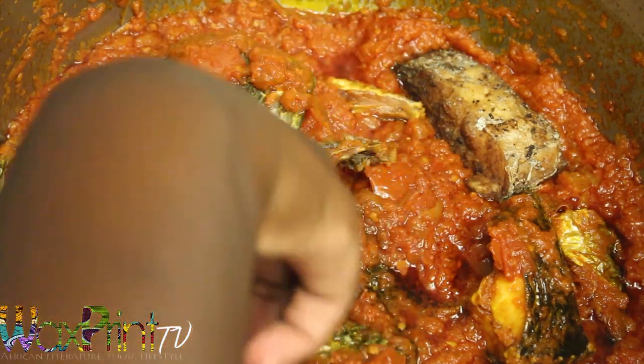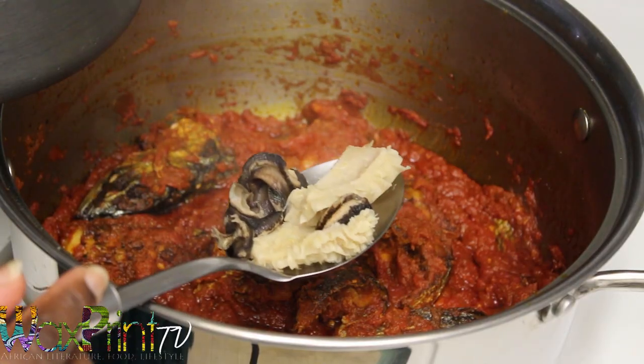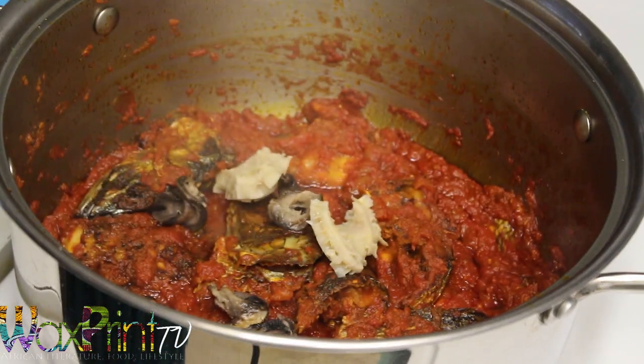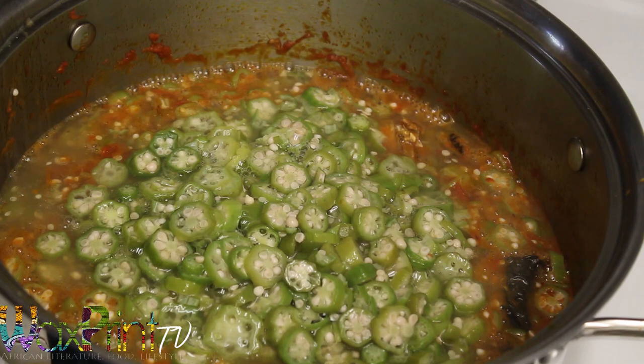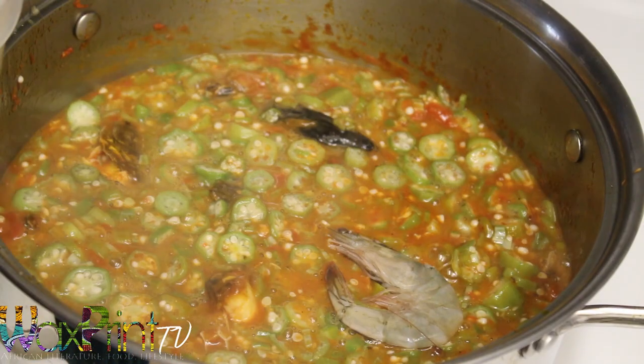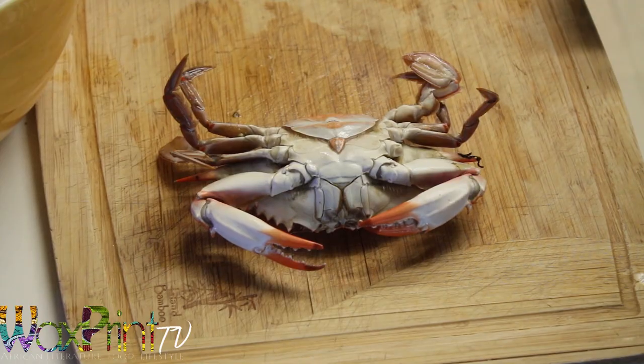You don't have to add all the fish — you can freeze some for later, just add as much as you want. I'm also putting in my snail and my tripe here. I'm using a strainer to add the cooked okra to my stew, and then I'll add the clean washed shrimp and just bury the shrimp in the sauce so it'll cook that way.